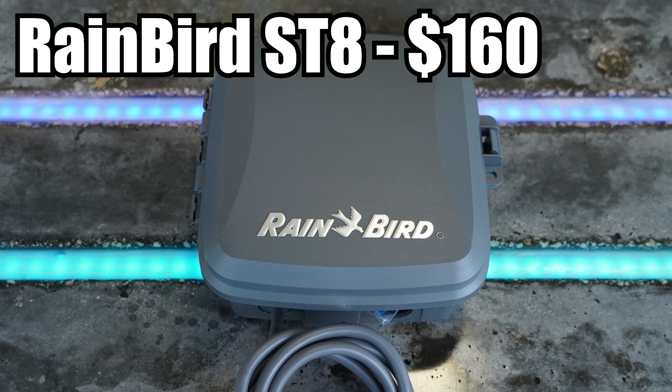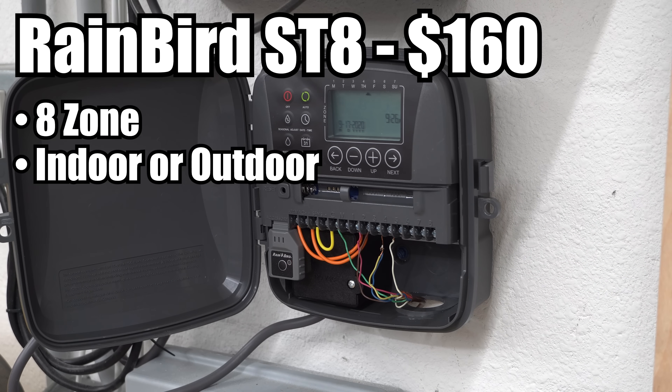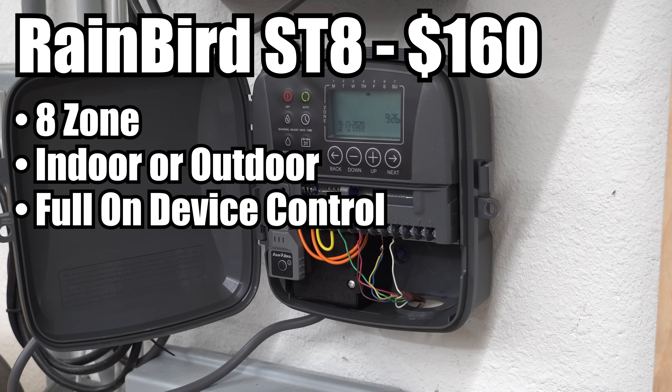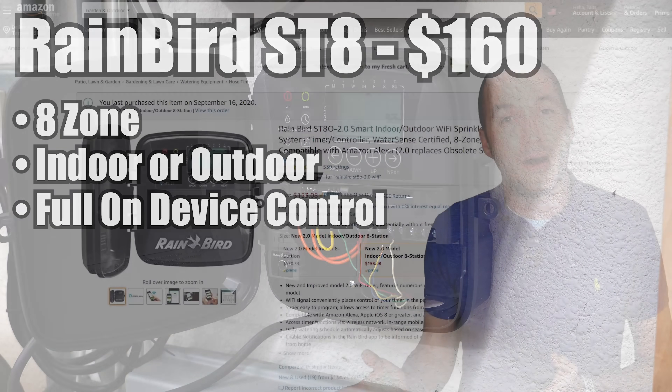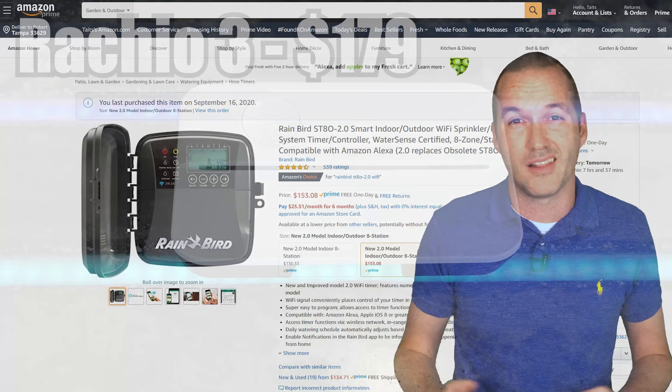Next is the Rainbird ST8 at $160. If you're familiar with traditional sprinkler controllers this probably looks really familiar. The ST8 is basically a standard high-quality Rainbird irrigation timer with a small wifi add-on module to make it smart. In theory I really like Rainbird's approach because you won't need to throw away the whole controller if the wifi unit goes bad, and you retain full control in the event of a wifi or internet outage. But the unfortunate truth is that using an external module makes communication between the app and the sprinkler system sluggish and clumsy.